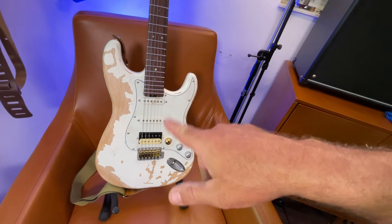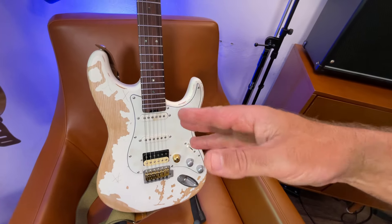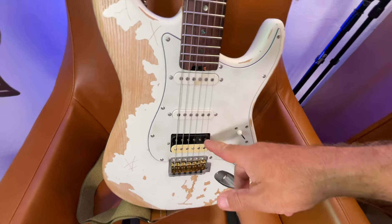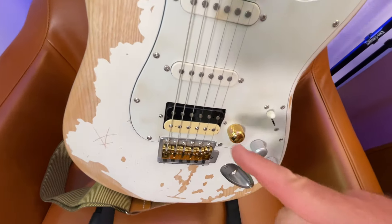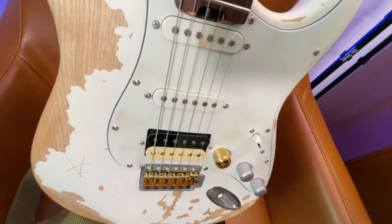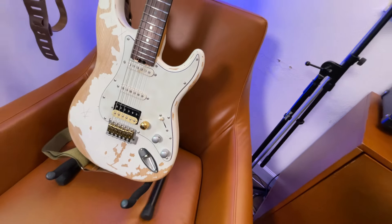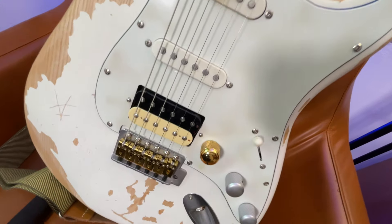It had the HSS configuration — humbucker, single, single. The two single coils are a little muddy but they're okay. I haven't replaced them yet, but I replaced the humbucker with an actual ceramic pickup I got off Amazon. It's a Chinese ceramic pickup that people seem to like and I love it in this guitar. It's a little bit more crisp and it was very inexpensive — like $15 or something. This guitar is a mod platform, so I can just swap another pickup in. I might go put a Seymour Duncan in there next.